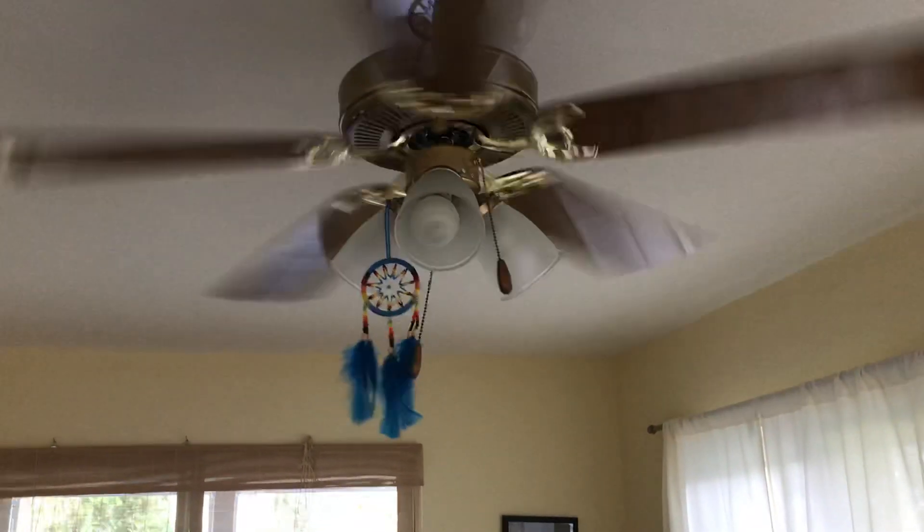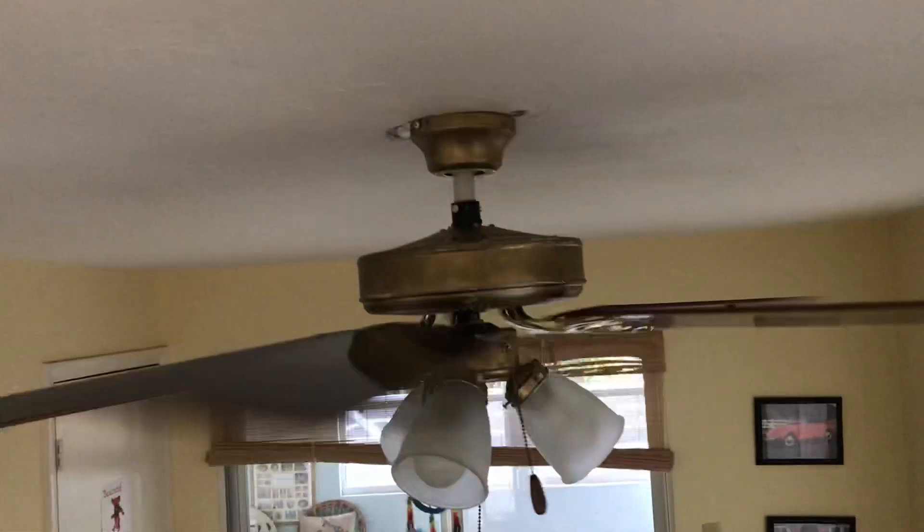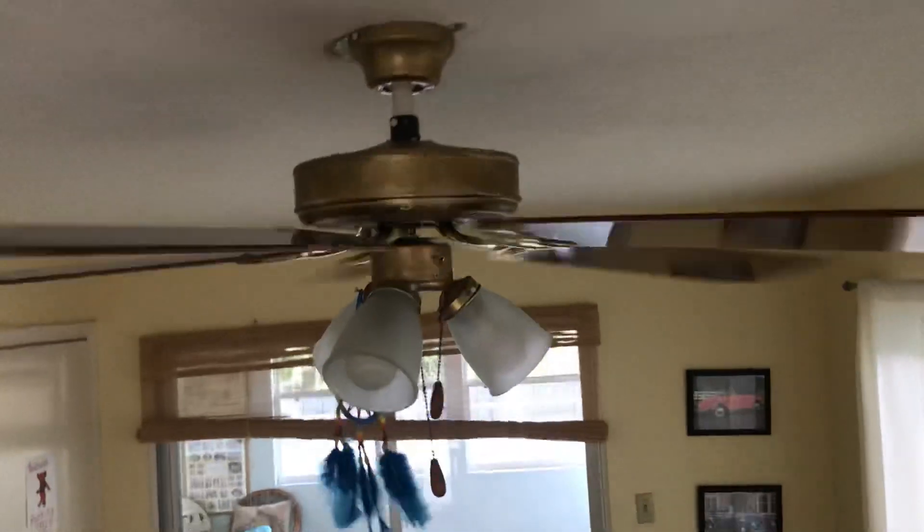The wobble starts to slow down as it speeds up. There's the top — and it has bent blades.